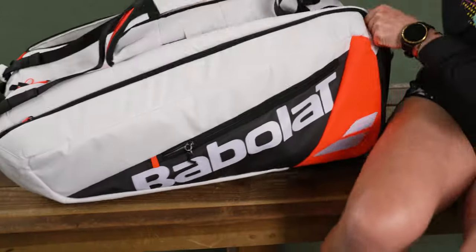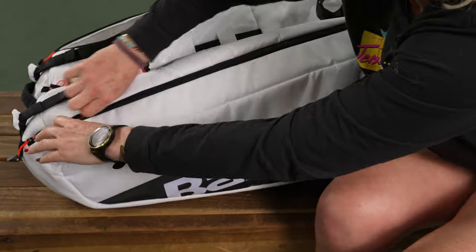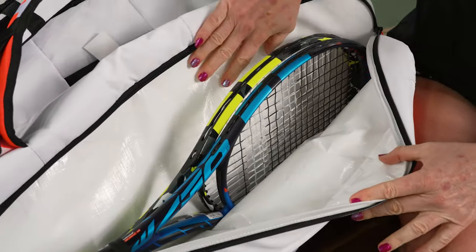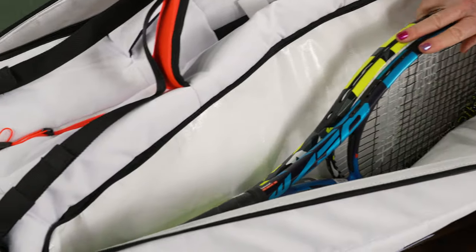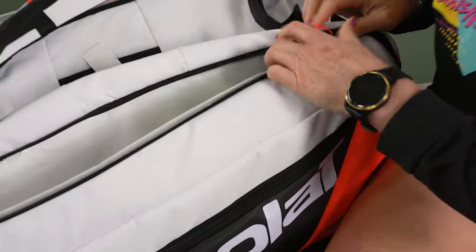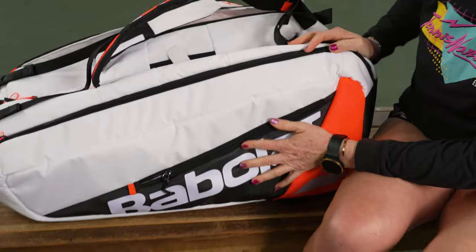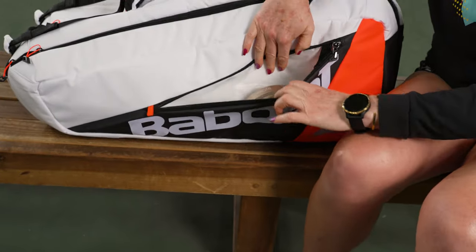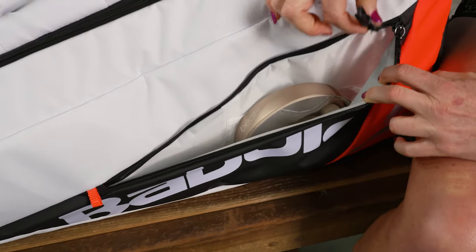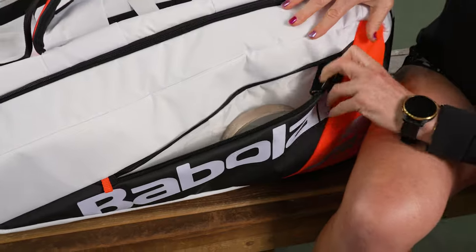I'm going to flip the bag over to show you that third pocket. We've got the ability to keep everything nice and protected from extreme elements — two more rackets in here, and you could throw in another one. On the alternative side of this bag we have a matching accessory pocket. I simply threw in my headphones, and you can throw your keys right in here so they don't get lost.